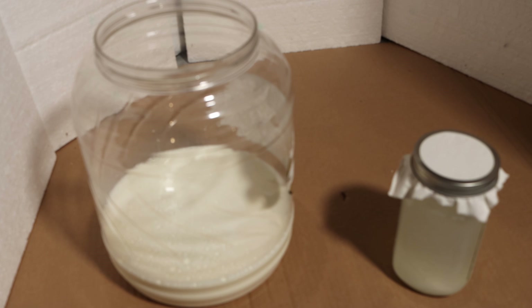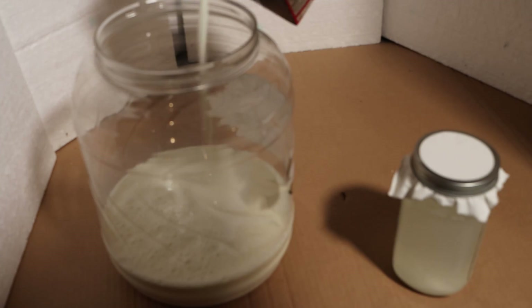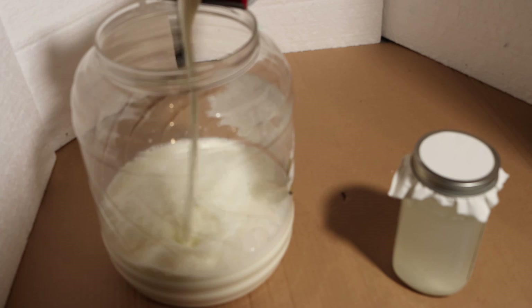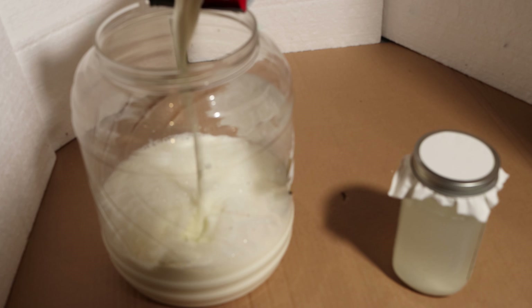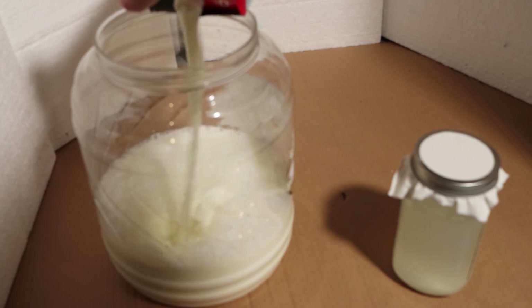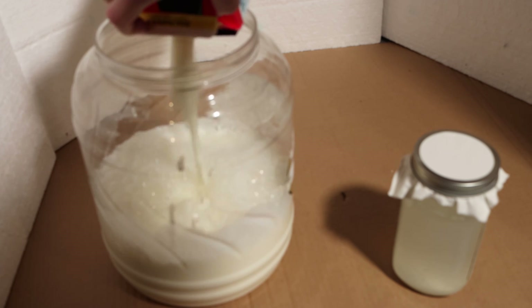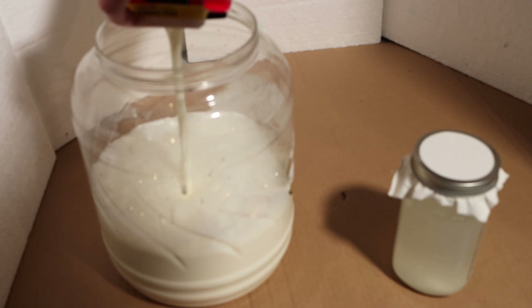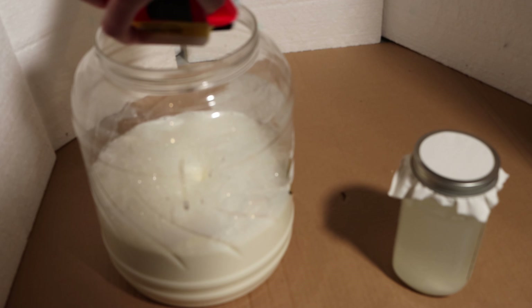I'm going to pour in some of the rice wash that is settled — the middle section, not the bottom section — into this container. I always try to make the milk room temperature when doing this, so I let the milk sit out a little bit. I don't know if it works when it's cold. This is only my second time doing it, and as you'll see at the end, it was not 100% successful, but I'm still testing those results.